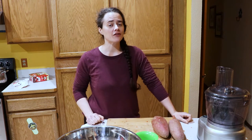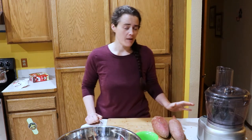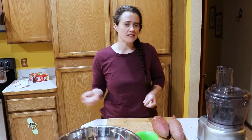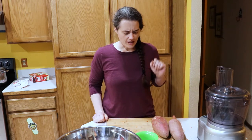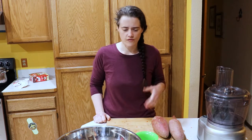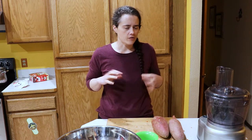Welcome to the Fermented Homestead. My name is Anna and on this channel I'm sharing our journey of learning how to turn our home into a homestead. Today I'm going to be making a sweet potato — like a fiery, spicy kind of sweet potato relish sort of thing. I don't really know what to call it. I'm kind of going off of a recipe called fermented sweet potatoes, but I'm definitely going to make it my own and do it very differently.